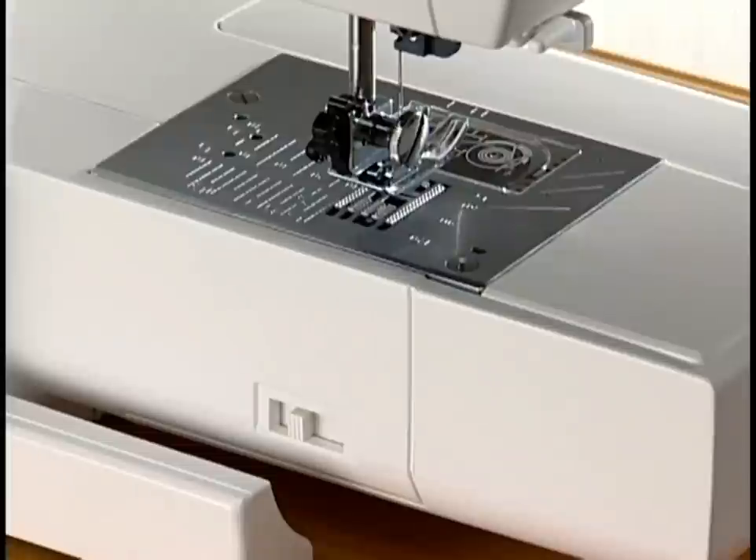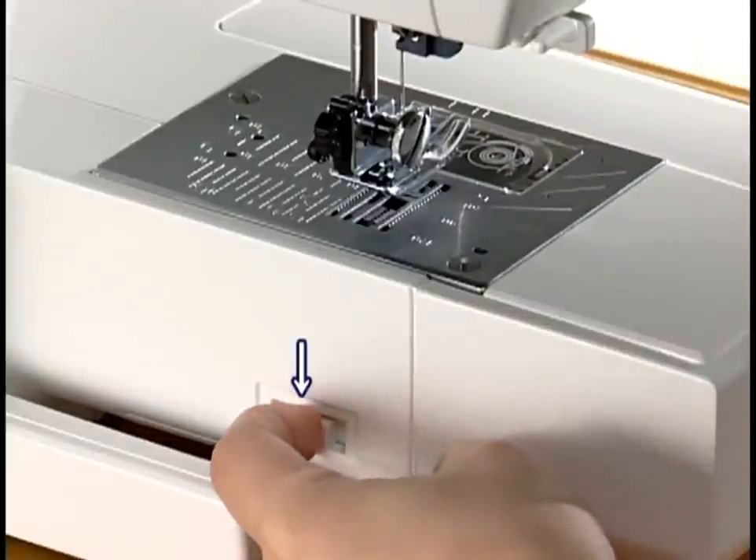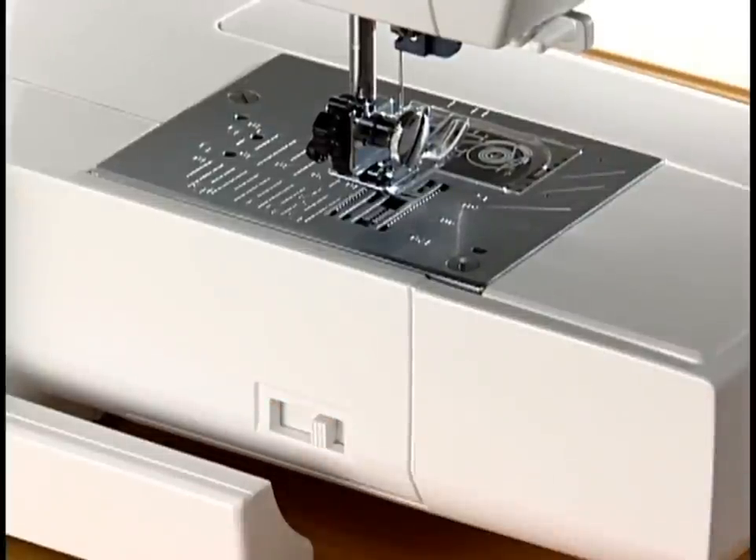The feed dog can be lowered with the drop feed lever located on the back of the free arm. Shift the lever to the right to drop the feed dog. Shift the lever to the left to raise the feed dog, and it will return to the up position when turning the handwheel.